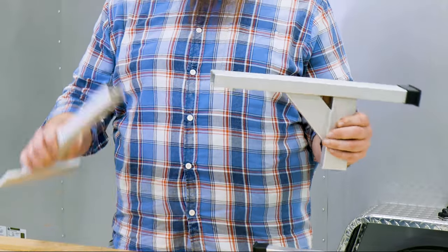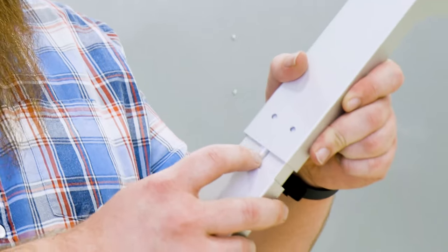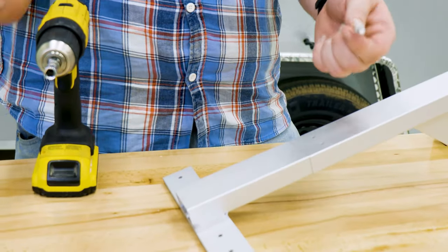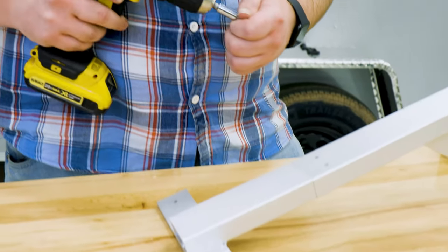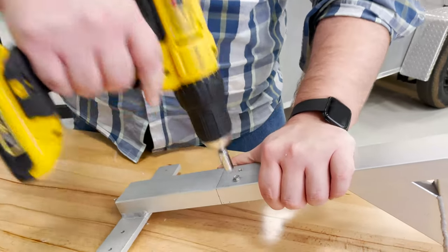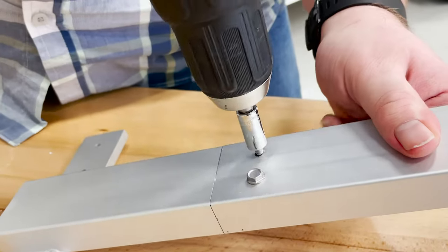To start, slide the right angle bracket over the foot piece, making sure that the flat section of the mount is facing inward. Because this ladder rack is height adjustable, you should measure out and mark screw holes now using a pen or a marker. We're using the default height so we can hold these pieces flush together while we screw them together. Using small self-tapping screws, fasten the right angle section and the foot together to make a leg section of your desired height. Repeat for all leg sections.